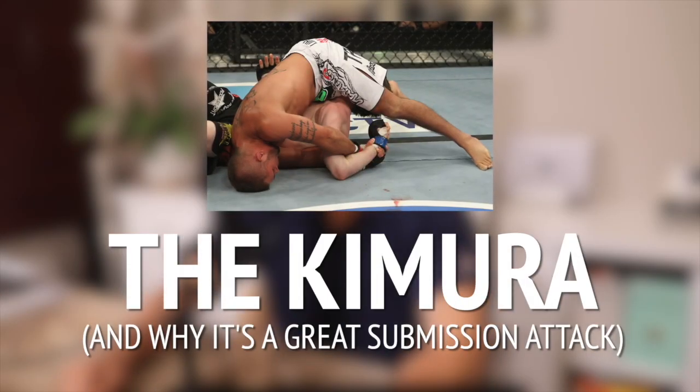The Kimura is a great submission attack — it is an extremely effective attack in combat sports and also my personal favorite submission to go after when training. It can be used from all kinds of positions and it can be used to set up many other attacks. It is the Kimura.